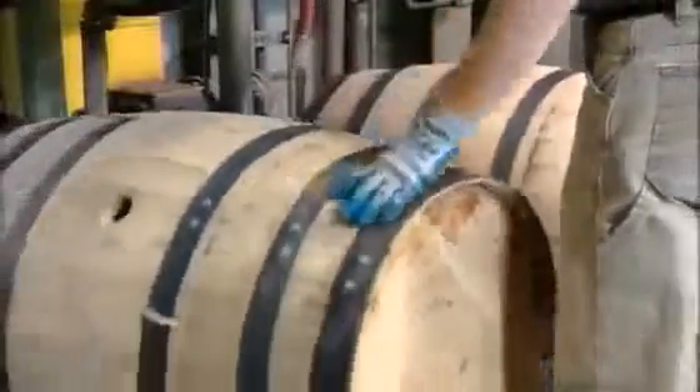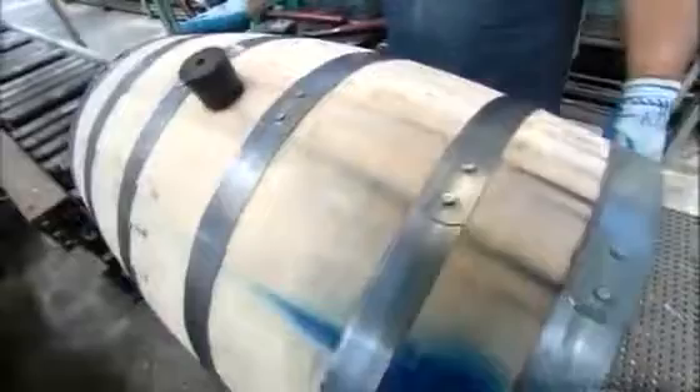That gallon of water is still inside the barrel. Workers drill a hole in the side, then plug it by hammering in a rubber stopper with a spout. An inspector checks the barrels for leaks, stamps it approved, and labels it with a barcode for inventory.